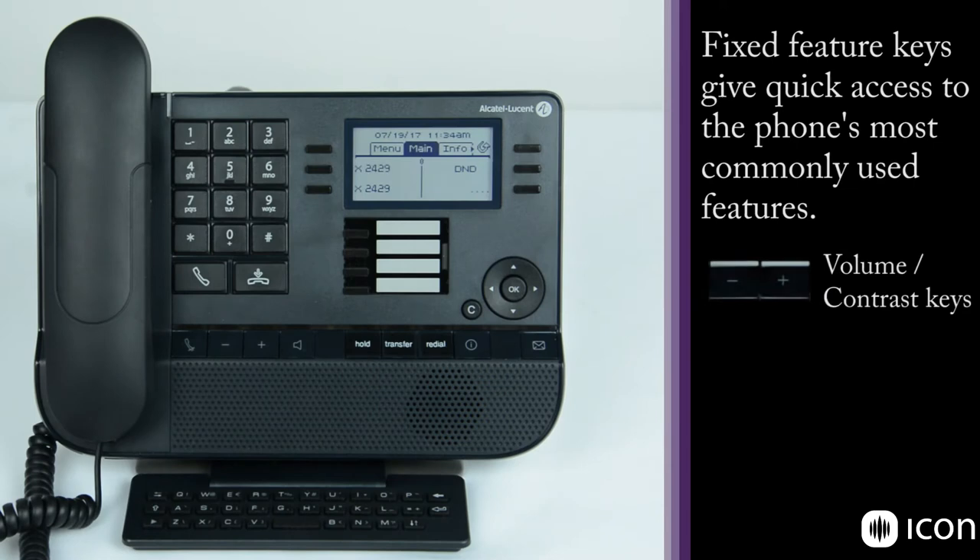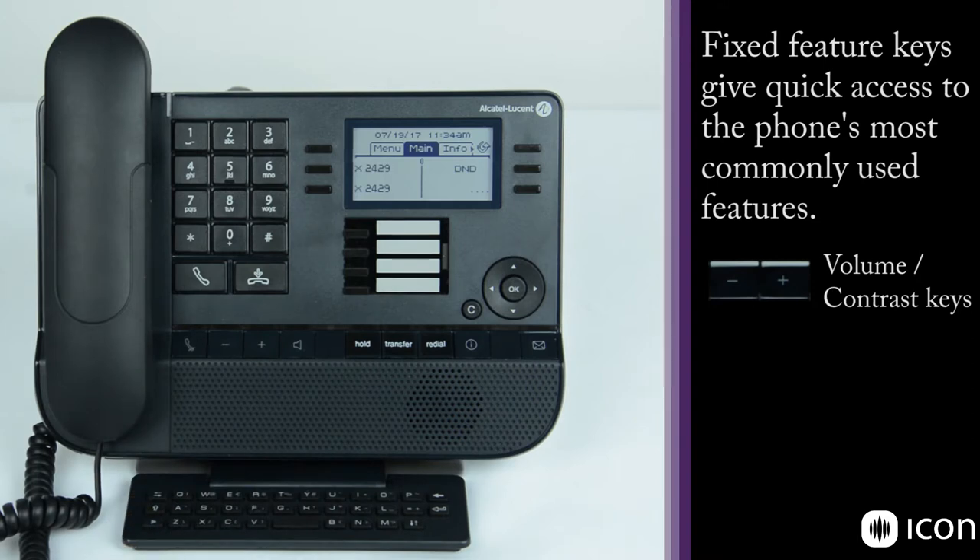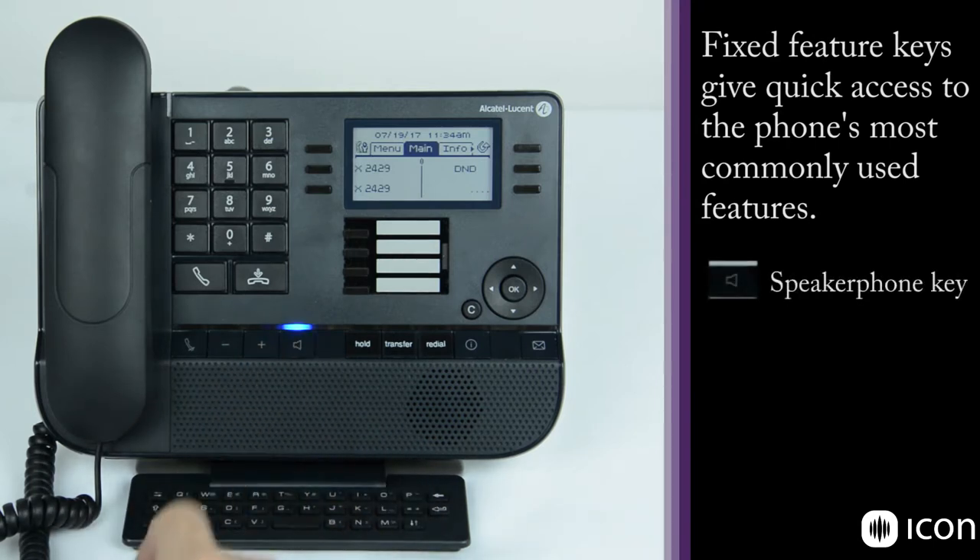Next we have the minus and plus keys that control the volume level, as well as adjusting the contrast of the LCD display — we'll get into that a little later. Now next we have the speakerphone key. As you press that, you get a nice blue LED that activates the speakerphone. You can hear the dial tone and the blue light above that key is illuminated.